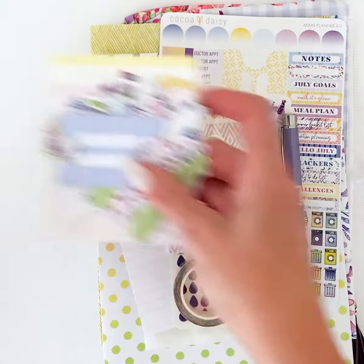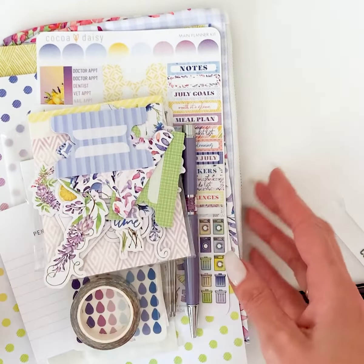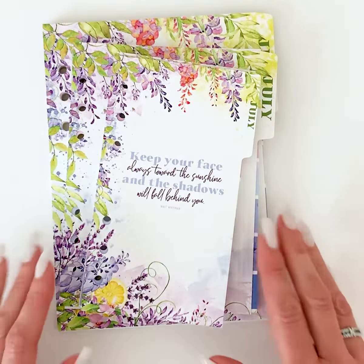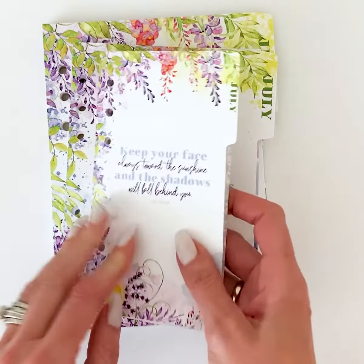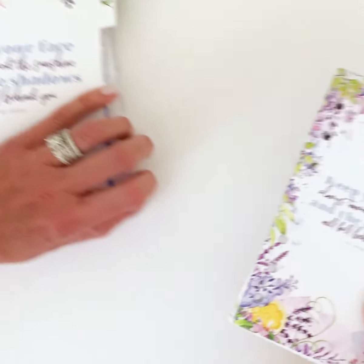So those are all the pretty things in the main planner kit — whether you get it with or without an insert you get all of this. Now I'm going to go through the inserts. We have three different sizes of ringed inserts, and these are the ones that will have your daily pages in them.